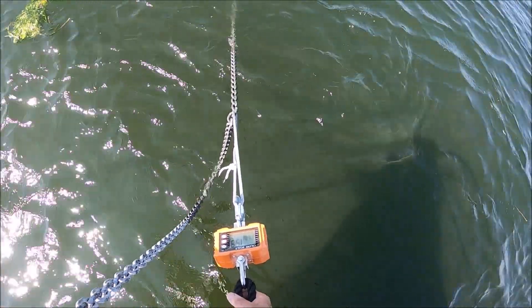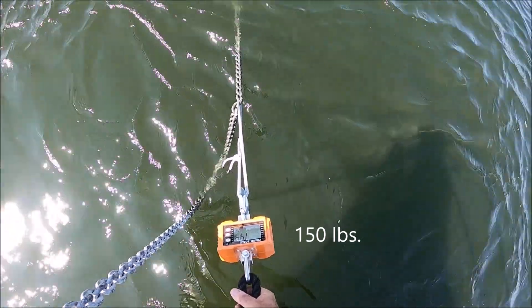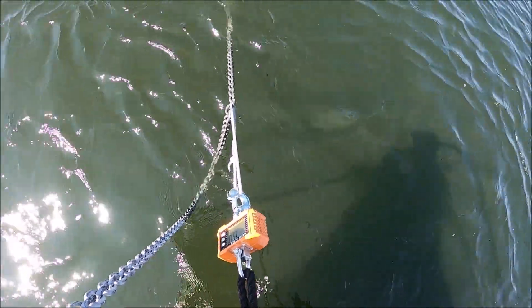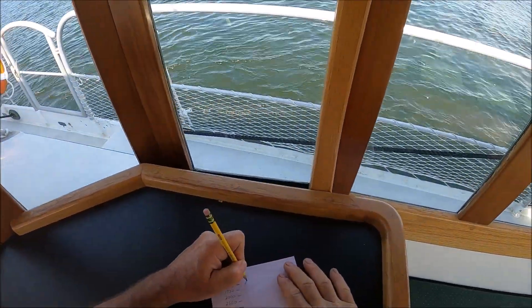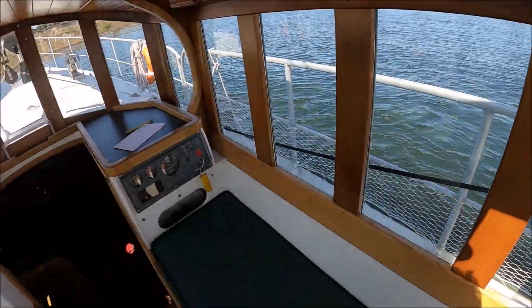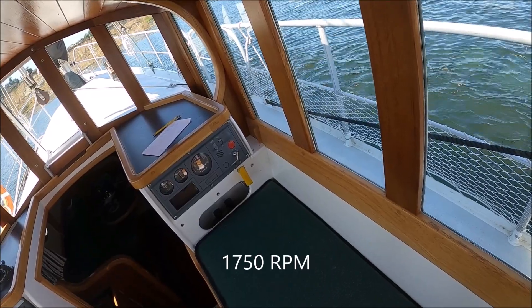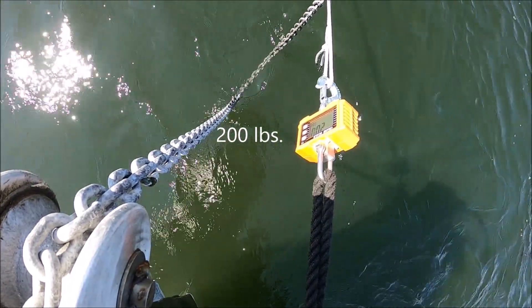The reason I'm retesting the reverse pull is that I have a new propeller. This new propeller is called a max prop — it's a three-blade version. What these max props do is feather so that they produce very little drag when you're sailing. A byproduct of this, and it's complicated to explain, but the bottom line is that they produce nearly the same pull in reverse as they do in forward.